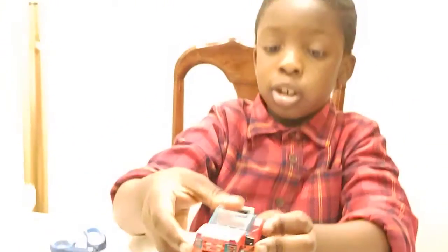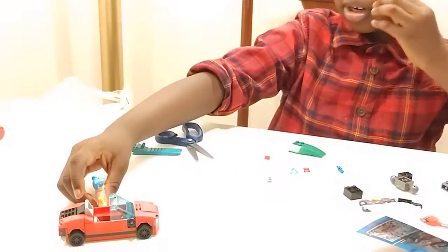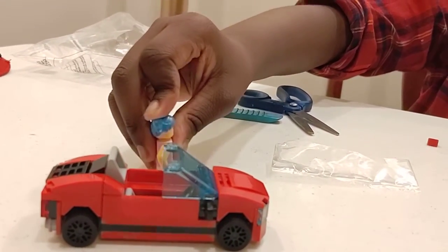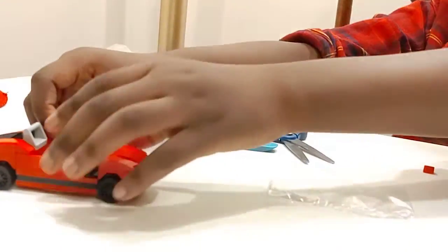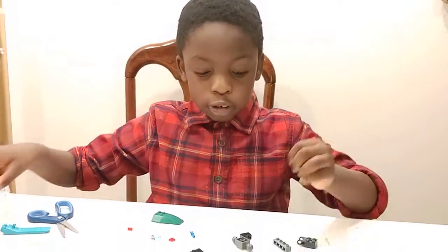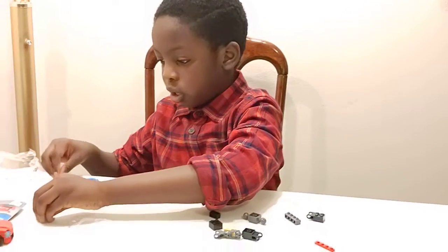Good job! What do you think? Cool. So there's your Lego convertible with your woman. Does she have a name? Her name is Poppy — Poppy Star. So let's put that to the side. And we are going to be building our Lego robot. All these are extra pieces of that. So now let's get to our robot.